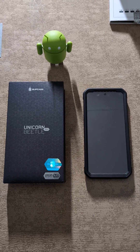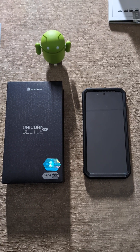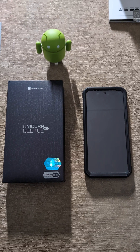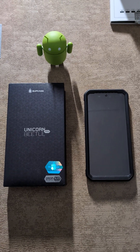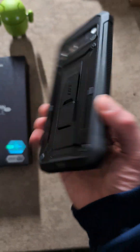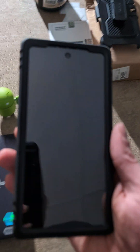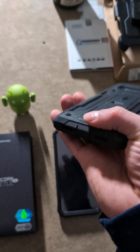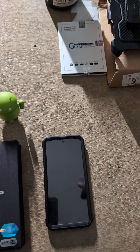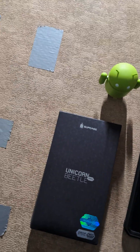Hey guys, this is Josh Farley back with another video. In this video, I actually want to make an updated video about the Supcase Unicorn Beetle Pro. It's actually a case with a built-in screen protector, and as you can see here, I actually have it on my Google Pixel 8 Pro, and I also have it on my Google Pixel 7a. You also get a belt clip holster with the Unicorn Beetle Pro case by Supcase.